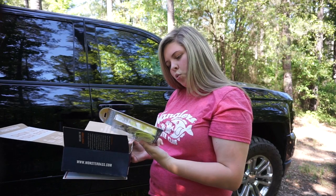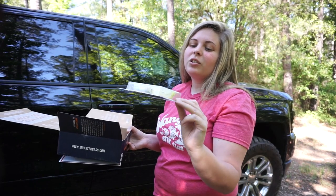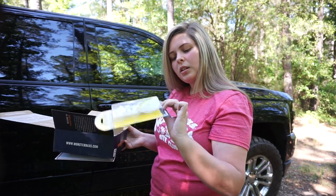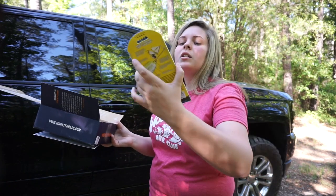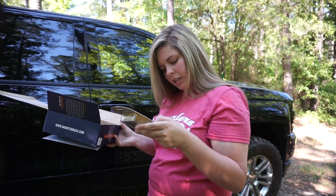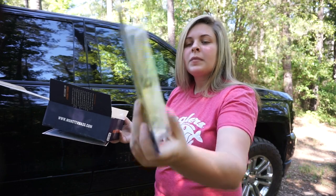Some of my earlier videos mentioned I'm going to try more topwater videos, and this adds to it. I've never had this kind of Booyah buzzbait — it's called the Counter-Strike Buzz. It's got two different blades on it instead of one, so I'm interested in trying that out. The color is lime sickle — I like the head design on it.